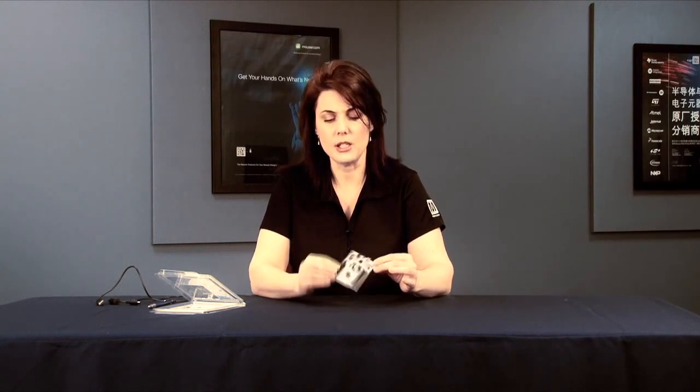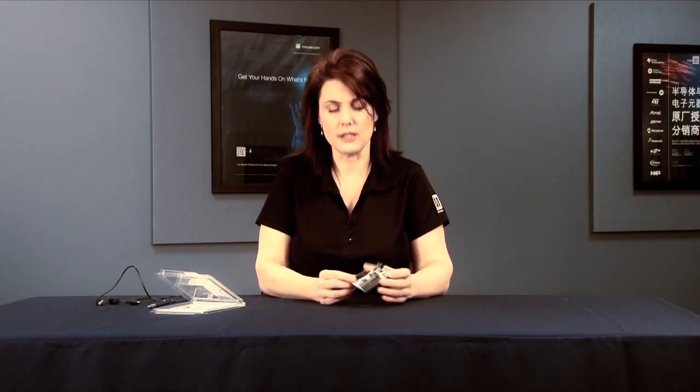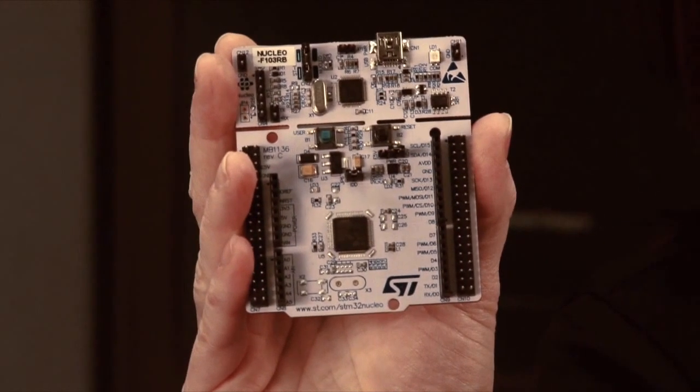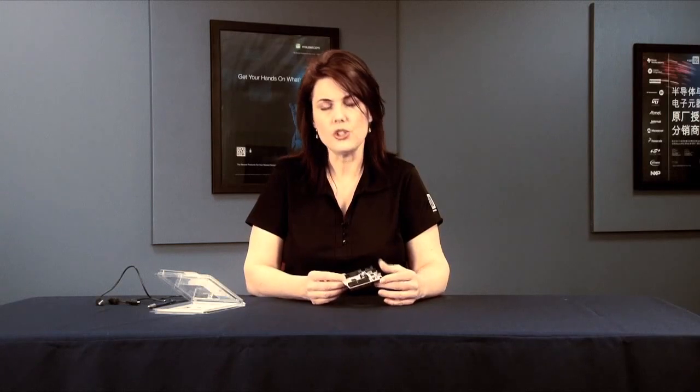The particular board I have in my hand right now is the STM32 F103 Nucleo, which runs at 72 MHz. This is a low-power MCU with sleep, stop, and standby modes that can support up to nine communication interfaces — including USB, USART, I2C, SPI, and it can even support CAN.